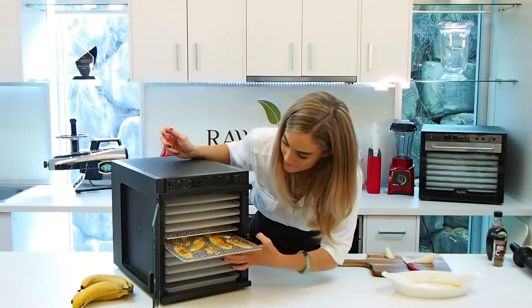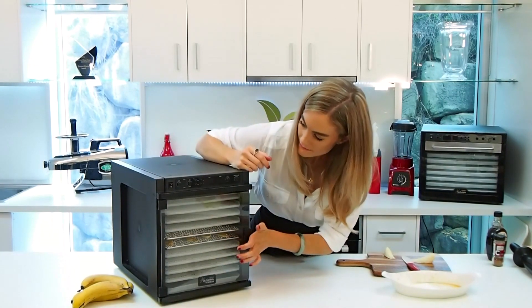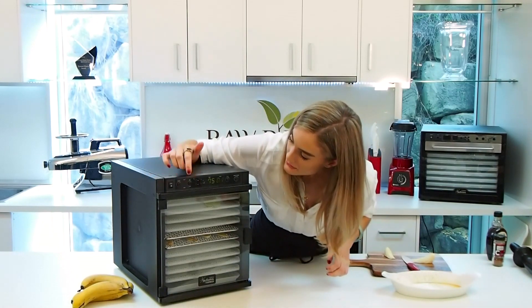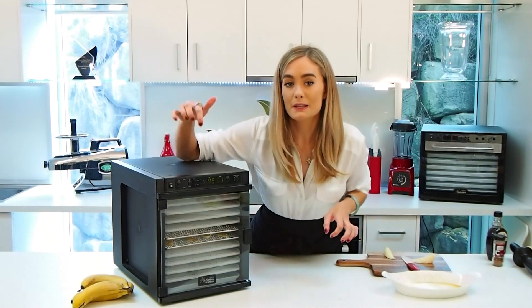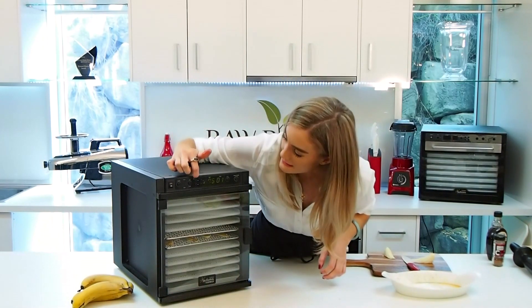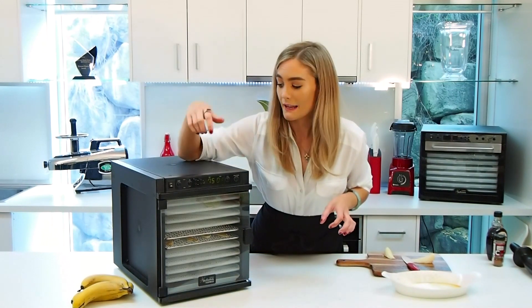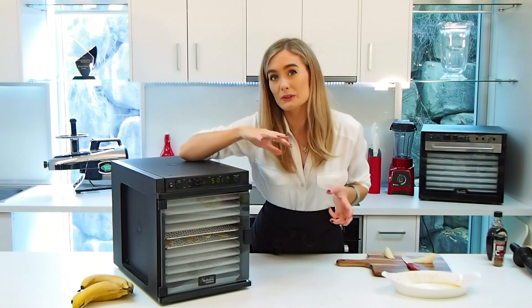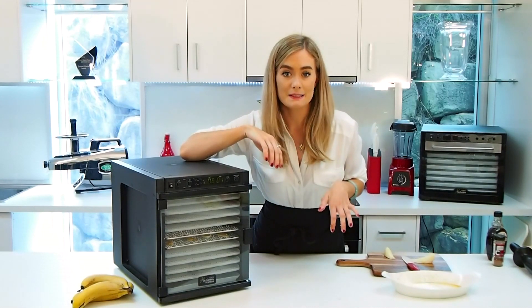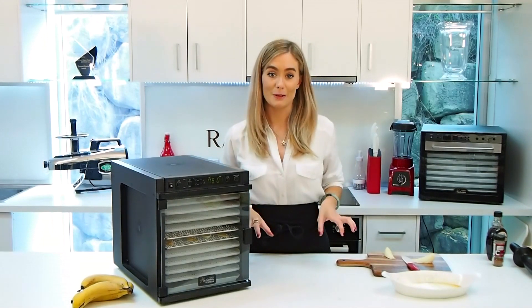So pop that in there. I'm going to close my door and simply just turn it on. When you want the TST feature to work, make sure that both the fast and the raw mode are lit up, and then you can set your time. We're going to do 75 degrees for around 3 hours and then set it for around 42 degrees for about 10 hours, and you're going to get the tastiest snack that your whole family can enjoy.